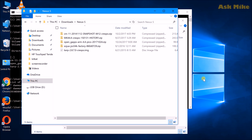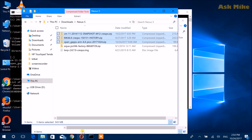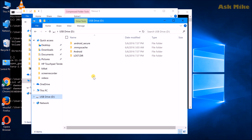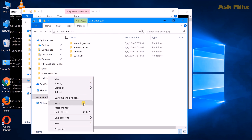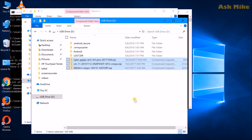Before we start the process, we need to copy the custom ROM files and GApps into your phone first so we can flash them. Select the custom ROM you want — in this case CM11 — as well as the open GApps, then copy these files into the phone.